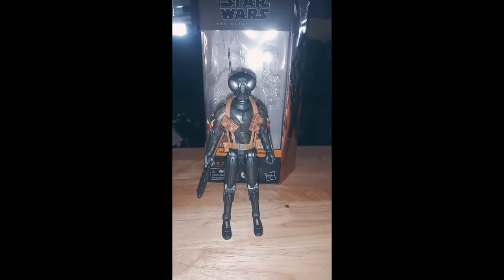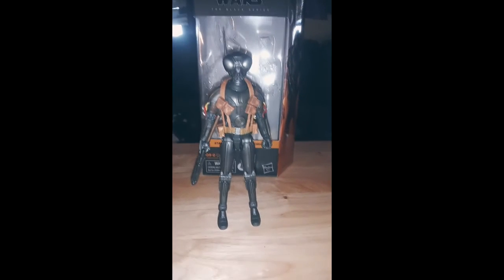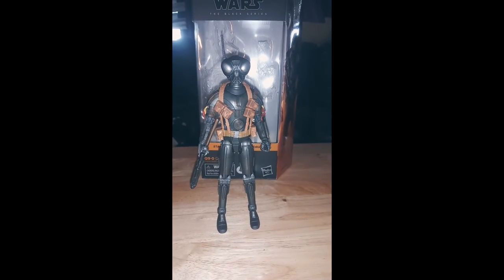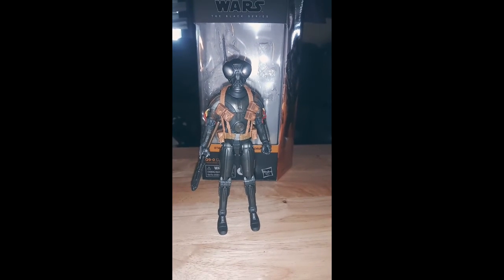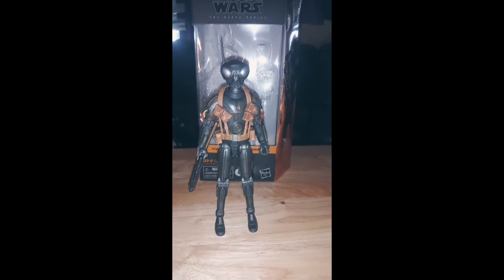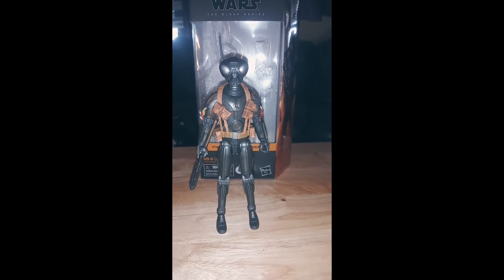Really cool figure — great addition to The Mandalorian Collection. It's a Black Series, and I'm glad I finally got my hands on it. This shipped from Big Bad Toy Store; I believe it was $22.99. I believe that's the new standard retail for Black Series figures, although you might still be able to pick them up for $19.99 at some stores.